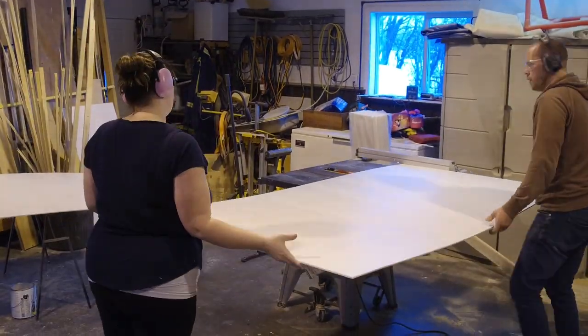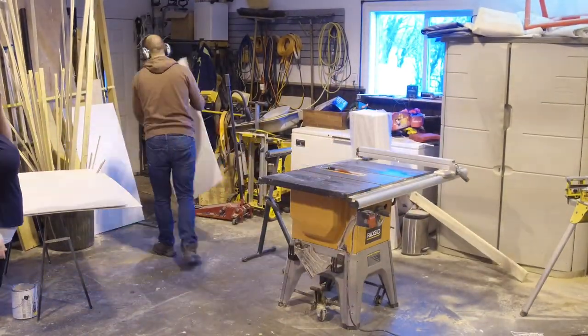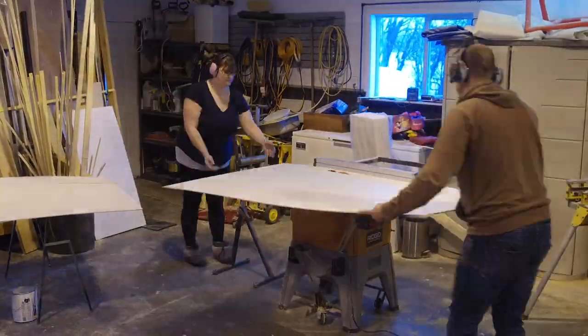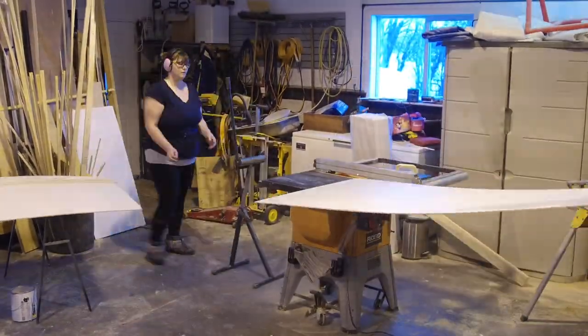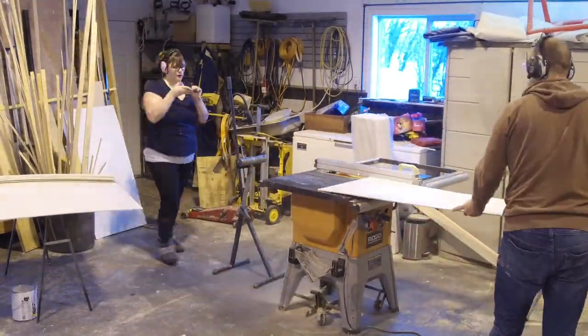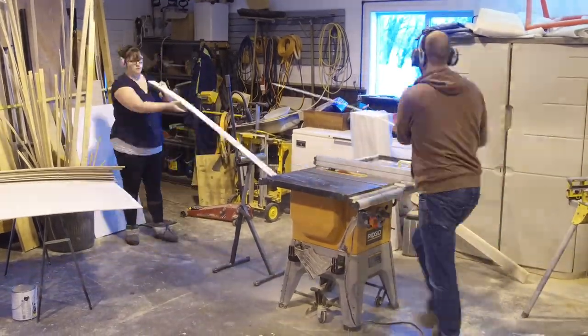Through a little bit of trial and error we decided that we wanted the slats in our shiplap wall to be three inches wide. So the next thing we did was set the table saw to three inches and run the plywood board through over and over again until it was all cut down to three inch pieces. This may be a two person job if you have an extra set of hands.